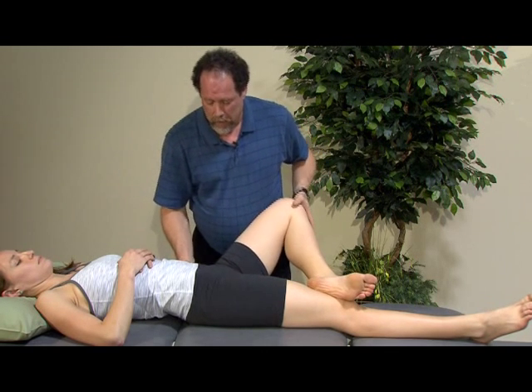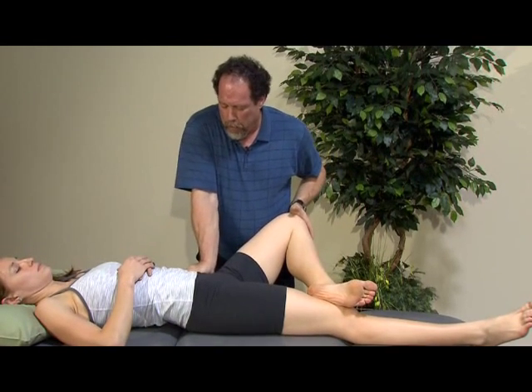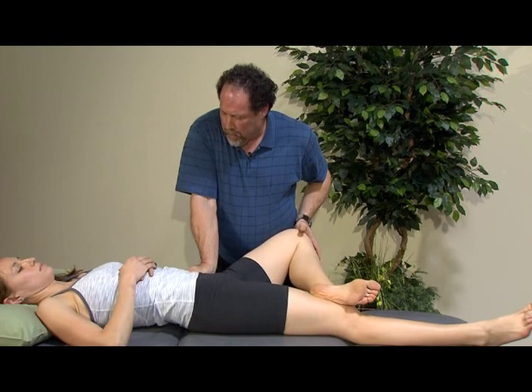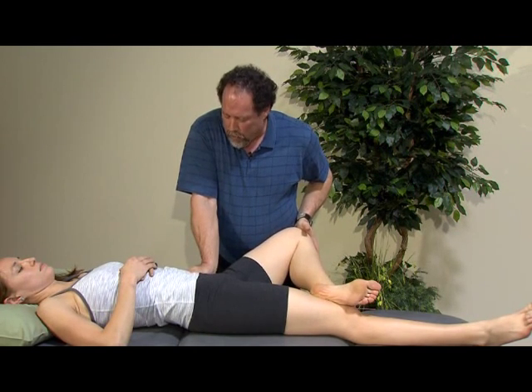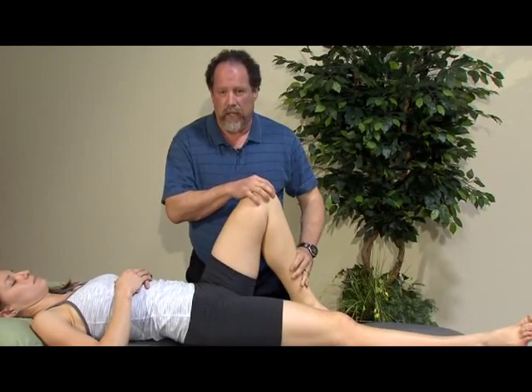The second way of looking at that differential is, if there's pain, to take the pressure off, put a shear through the SI joint, and then reproduce the position. If it brings on pain or increased pain, there may be SI joint involvement. That's the differential component for this test.